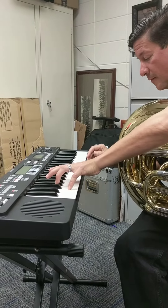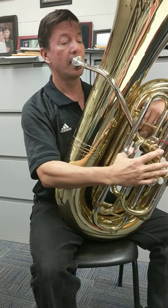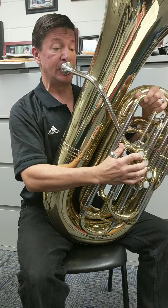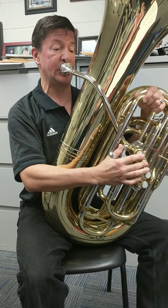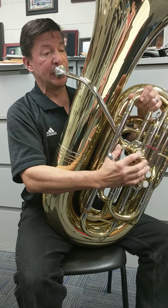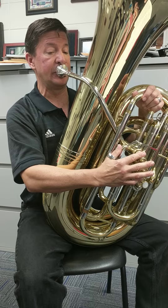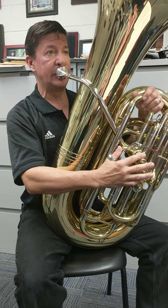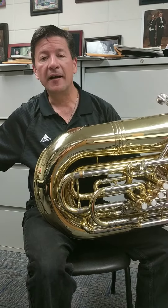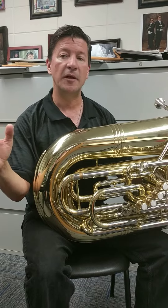Here we go. Here's the first phrase. [plays] Yeah, pretty good. The next phrase is essentially in F major. [plays] If you've watched the whole series, you know I love doing those half-step bends. I feel like it dials my ears in — it wakes up my ears, wakes up my chops, and by purposely playing flat, it helps me come up to the right pitch and really wakes up the ears.